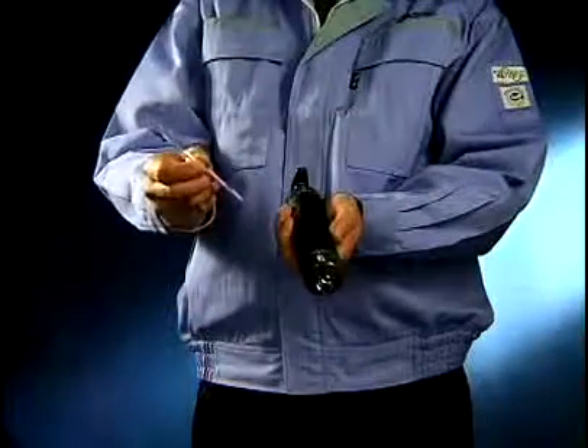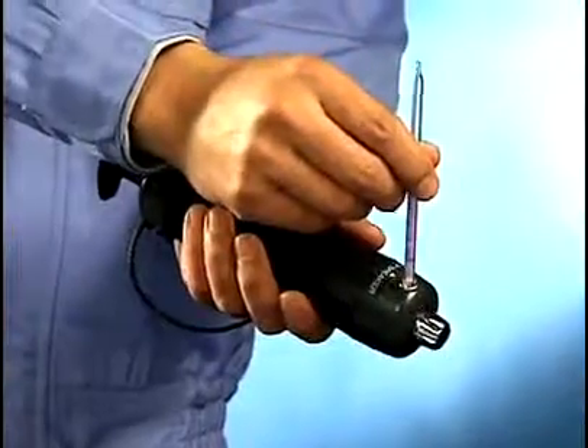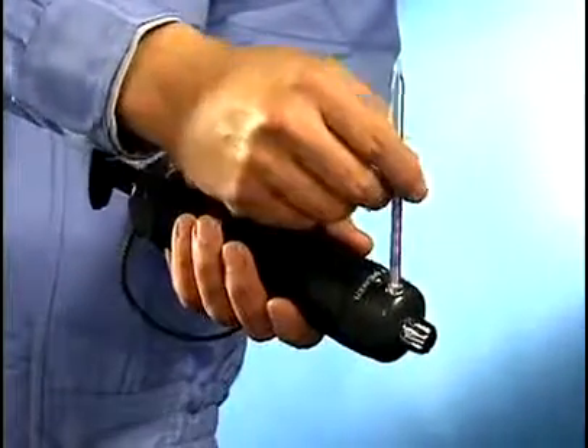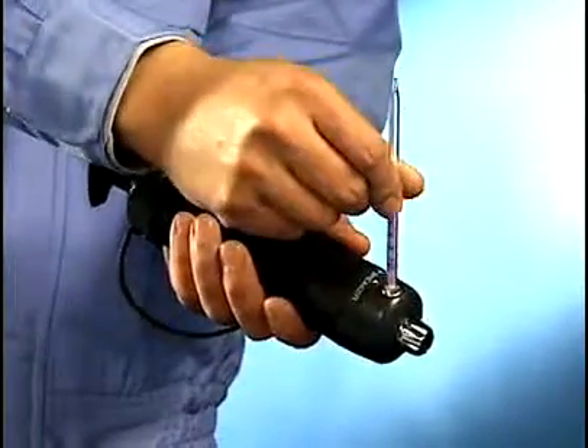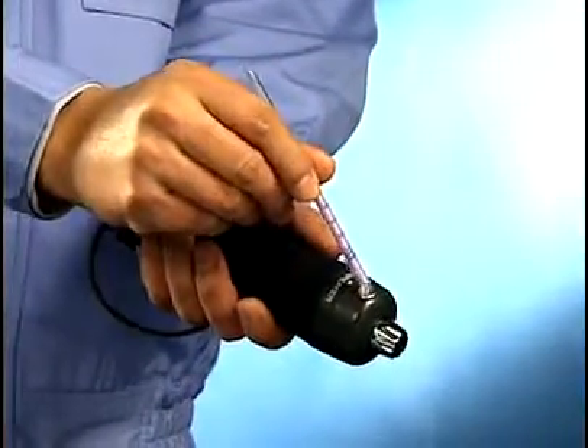An unused detector tube must be used. Insert the detector tube in the tip breaker. Turning it around lightly for four to five times makes an incision in the tip. Now simply bend the tube towards you to break off the tip.